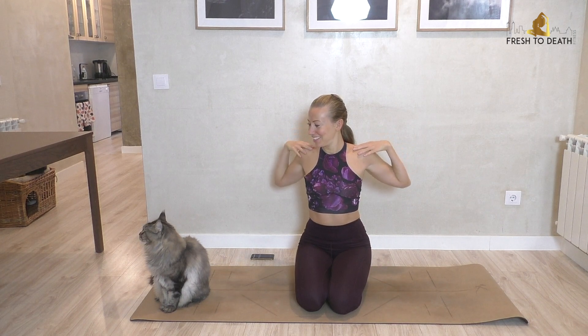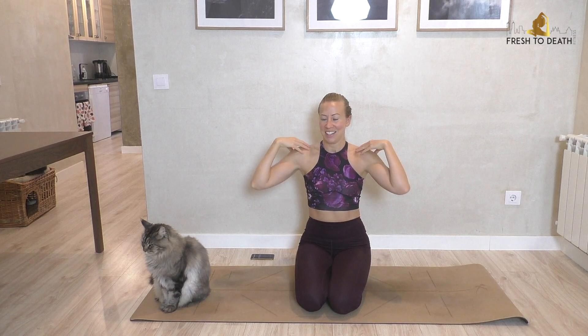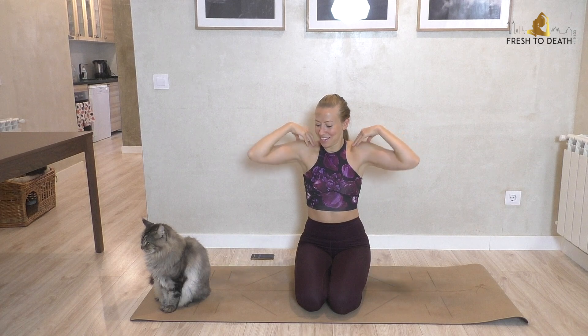Let's do a little stretch out. Take fingertips to tops of shoulders — two little chicken wings — and we're just going to circle back, finding a nice range of motion in the shoulders. This is still a kitten, believe it or not. She's a big beautiful girl — she's a Maine Coon. Go ahead and circle forward. She's still growing; she's about a year and a half now, and they can grow for like four or five years. Last one, and then release.